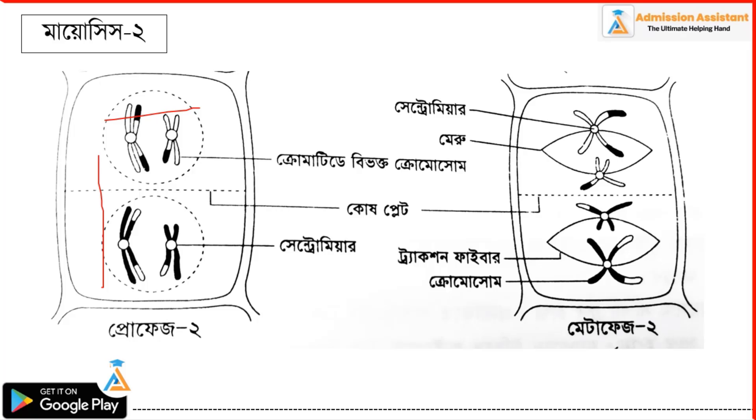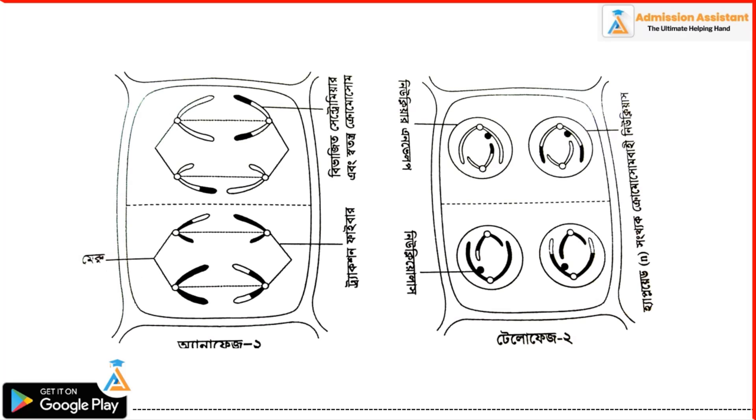Now we are going to take a look at Metaphase 2. Metaphase 2 involves a spindle, a chromosome at the two-step, a traction fiber, and other components. This is Metaphase 2.